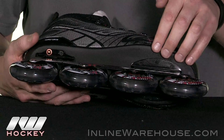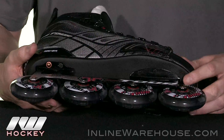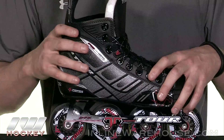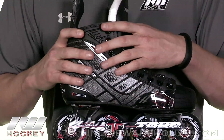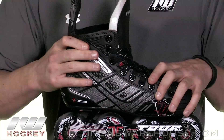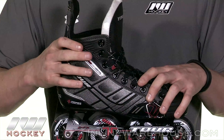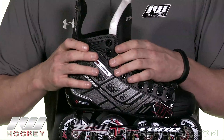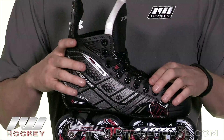Continuing with that outsole, this is injected plastic so it's going to have a little bit of give — perfect for those entry to intermediate level players. Same thing with the quarter package, which has that tough skin exterior. It's going to be really durable but it also has a really good stiffness to it at this price point. I was really surprised to see that — this is more of a higher end feature just considering how stiff it is, so this is great.